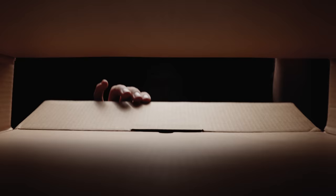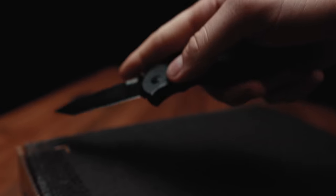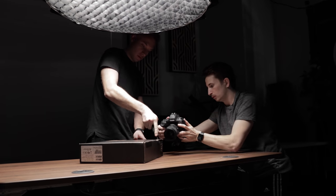Honestly the hardest part about this clip was just choreographing the movement between me and the talent. It did take a couple of tries, but we eventually got the shot. In this clip the pocket knife isn't actually cutting the tape of the box, but because the camera is moving fairly quickly you don't really catch that detail. Plus with sound design we could really emphasize the noise of a pocket knife cutting open the box.